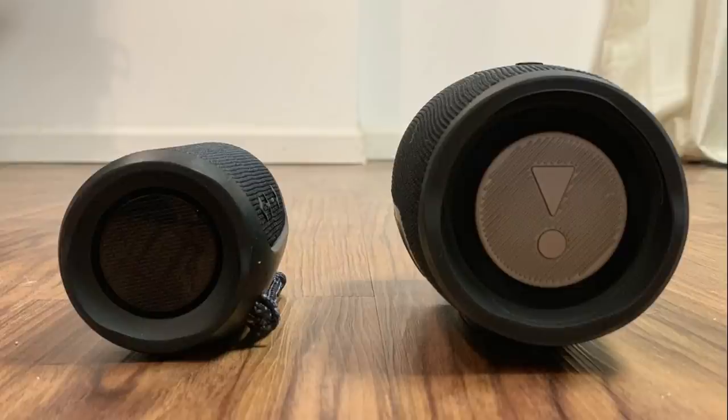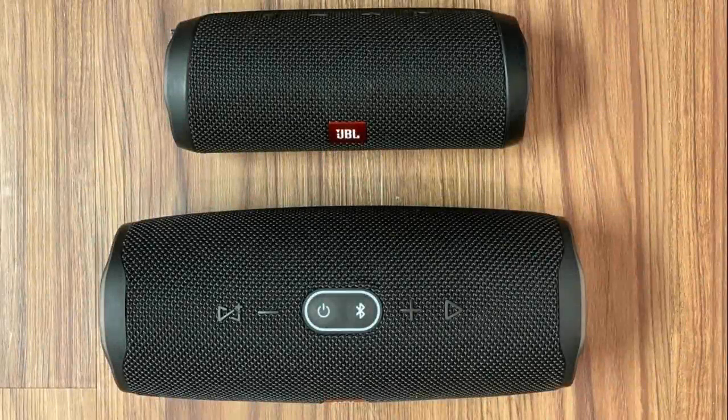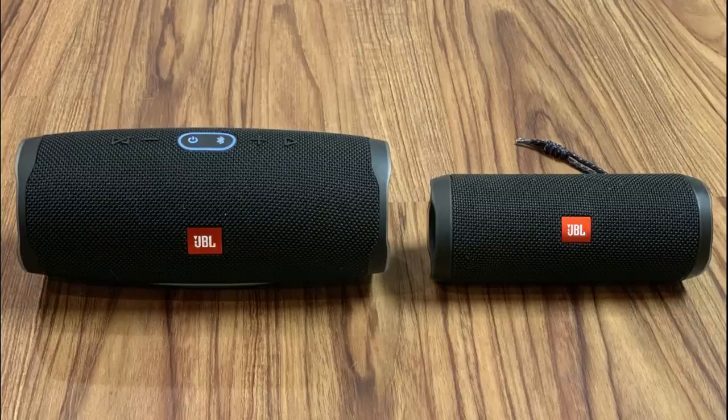However, there are some differences between the speakers, and in this video I'll dive into what those differences are. First, we'll discuss the general form factor of each device. The JBL Charge 4 looks and feels like a much bigger device than the JBL Flip 4.